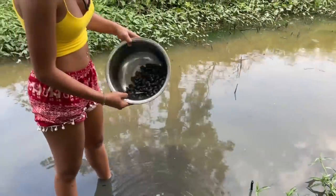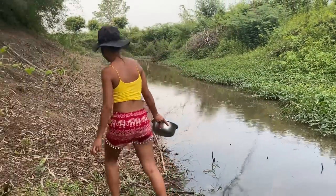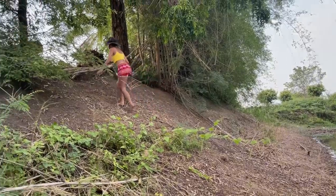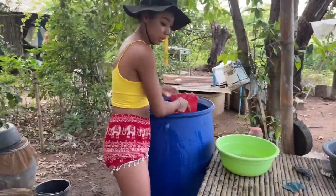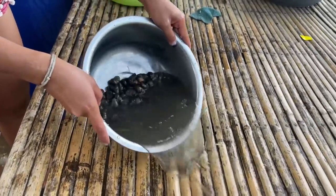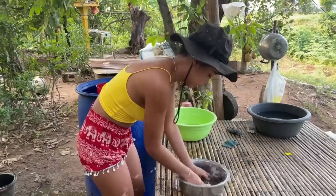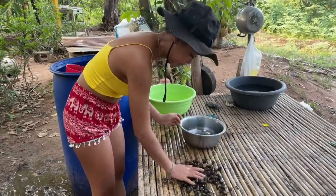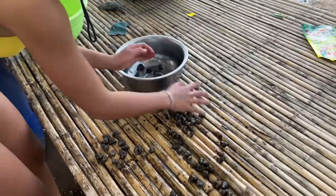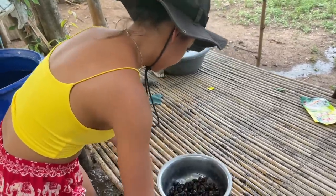There's a lot of water here. Let's go. So we're going to clean up first. I think it's clean enough.